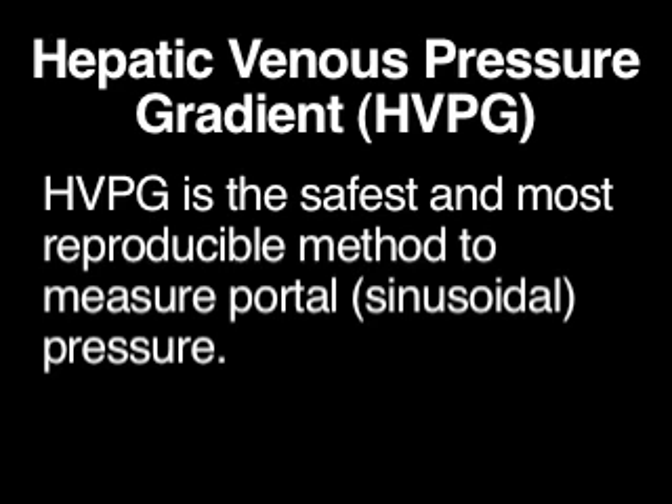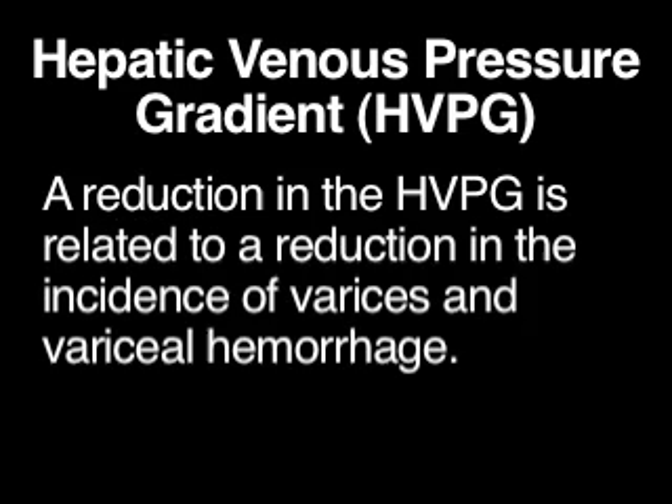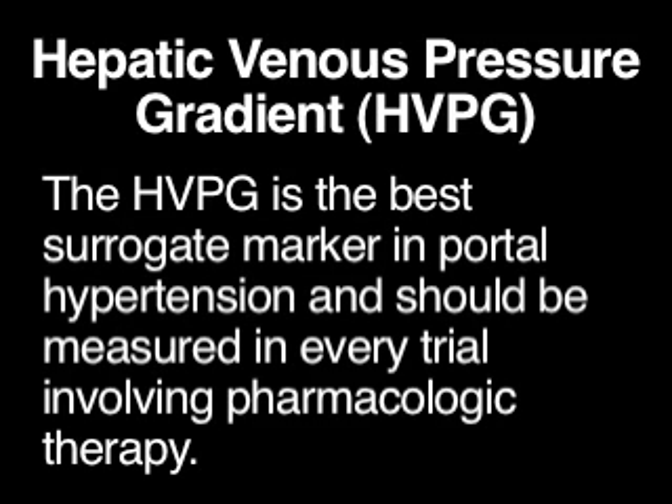Determination of the HVPG is the safest and most reproducible method of measuring portal pressure. In patients with cirrhosis, the HVPG can predict the development of varices. A reduction in the HVPG is related to a reduction in the incidence of varices and variceal hemorrhage. The HVPG is the best surrogate marker in portal hypertension and should be measured in every trial involving pharmacologic therapy.